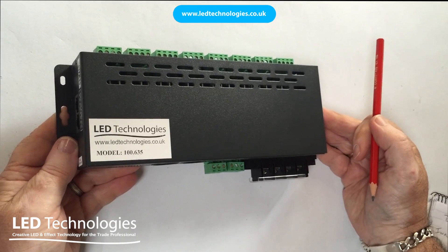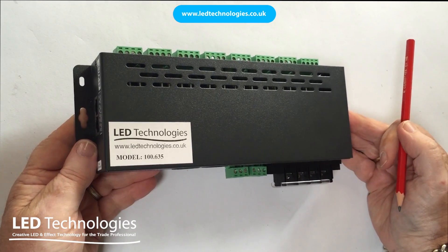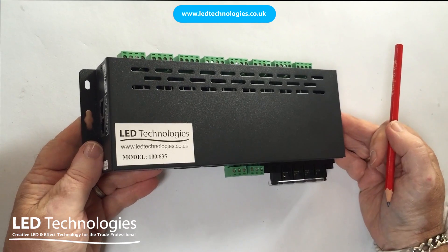In this video I'm going to demonstrate how to connect up the DMX 512 24-channel professional decoder from LED Technologies.